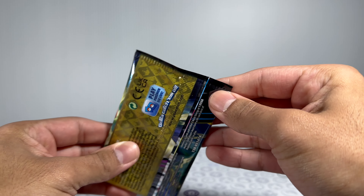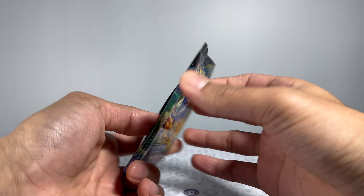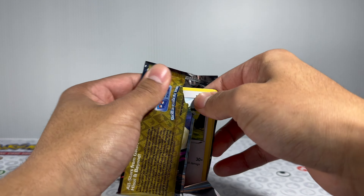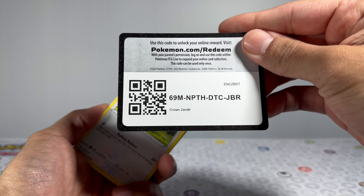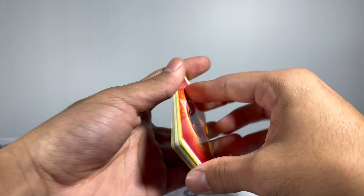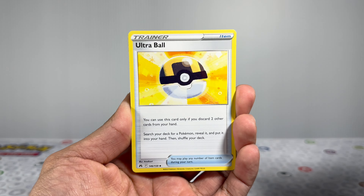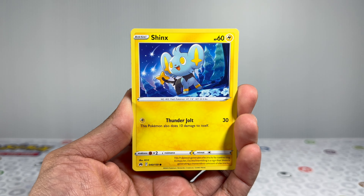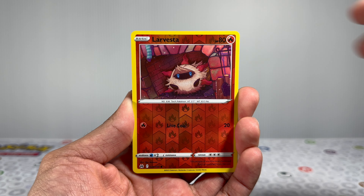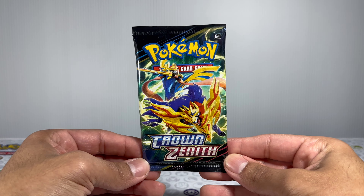With pack number one, let's just inspect the sides. Looks like everything is sealed properly on both sides. We're not going to do this with every single pack, but I just wanted to check the first one to make sure nothing looks sketchy. If you've purchased from StockX before, let me know in the comments what you ordered and how it went. Starting off with the first pack, we have a Fire Energy, a Luxio, a Crushing Hammer, an Ultra Ball, a Wooloo, a Shinx, a Pancham, and a Snorunt going into a Rock Ruff — nothing in the hit slot. We don't pull anything on our first pack. Unlucky start, but hopefully we can turn things around with pack number two.